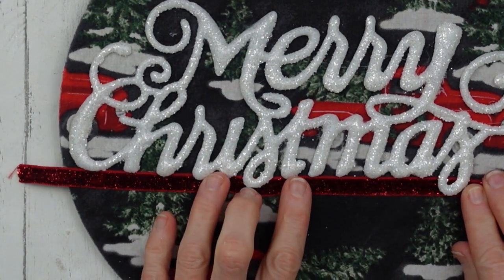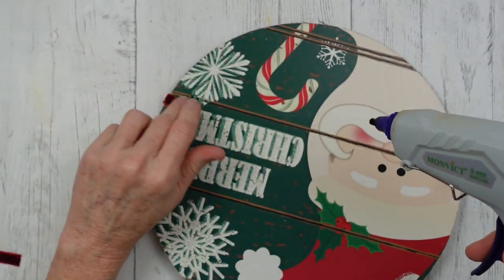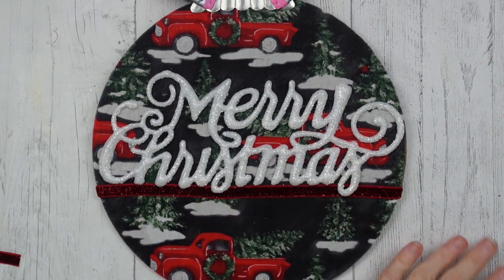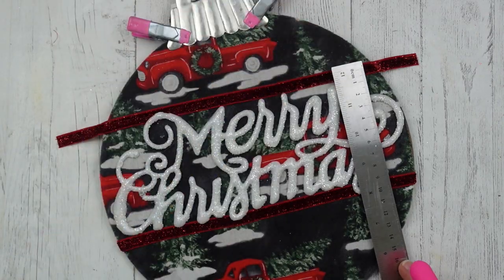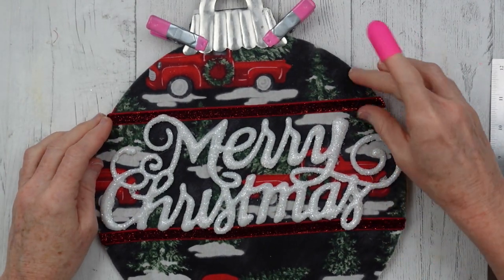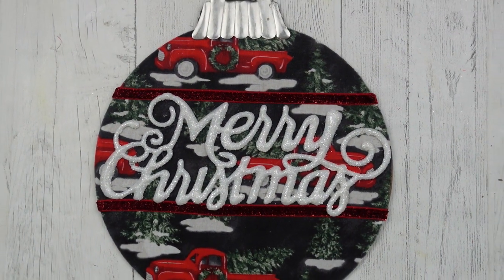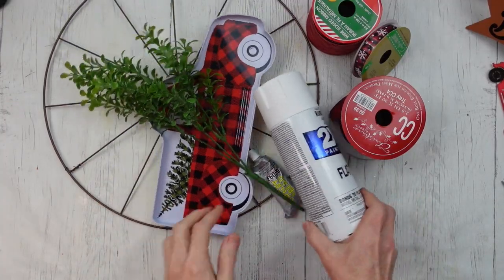I thought it would be cute to have my word overhanging the little ribbon trim a little bit, so I wiggled it under there and I'm going to use some hot glue on the back side to glue it down. Put it under there, try to get it close to the same measurement on the other side, then glue it down on the back side as well — easy to do. Once I take off my little clamps and it's dry, this is what it looks like. What do you think? Not bad, huh?